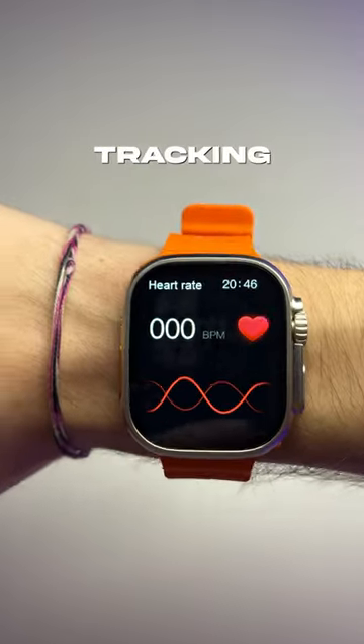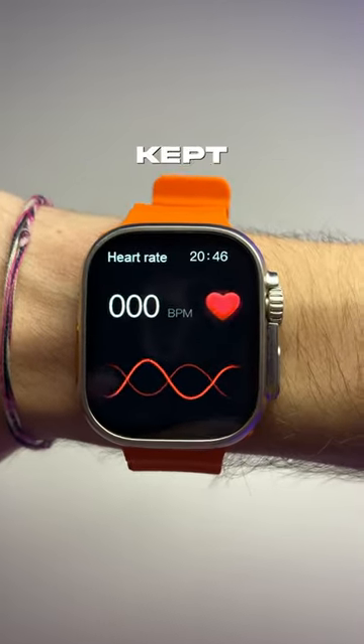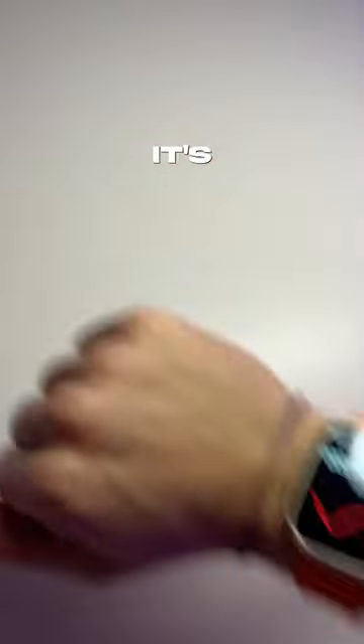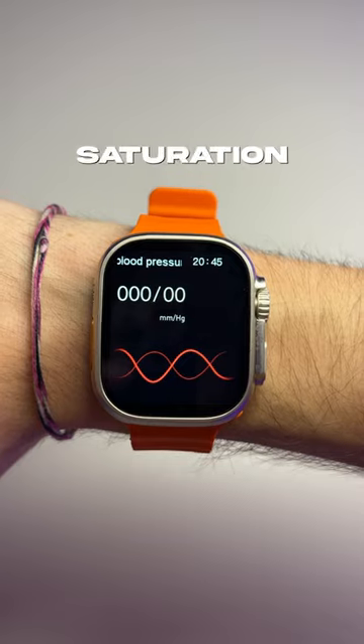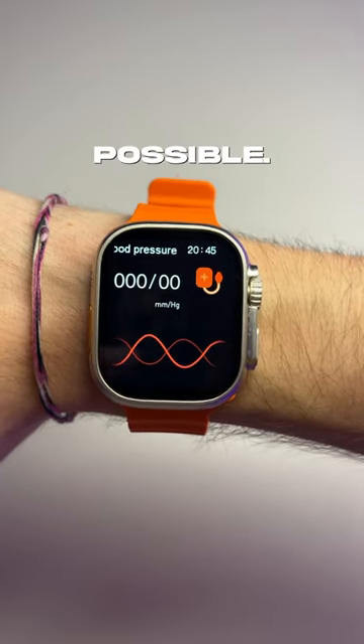I tried using some of the health tracking features on this watch when I was at the gym, like tracking my heart rate when I was doing the Stairmaster, and it kept saying 69 every time, so it's definitely broken. They've got some weird stuff on here too, like checking oxygen saturation or blood levels — I'm not even sure how that's possible.